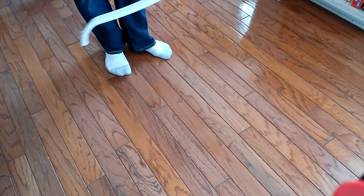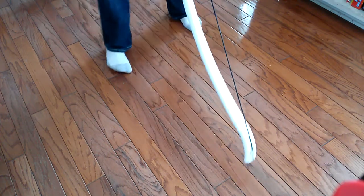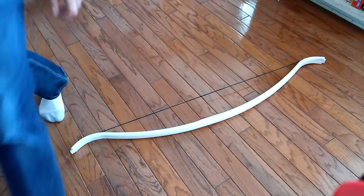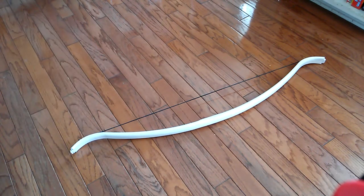There we go. Like I said, about a 5-inch brace height. Efficiency-wise, it's probably almost perfect. I kind of like to go out and try and shoot it right like it is now and see if it's substantially different from the ones that I had made earlier.